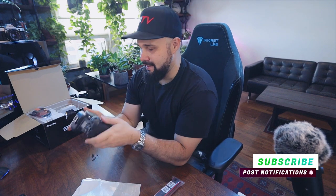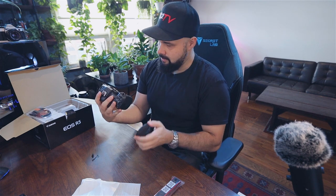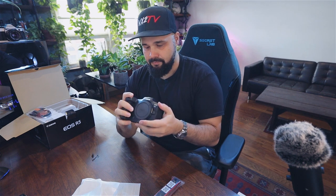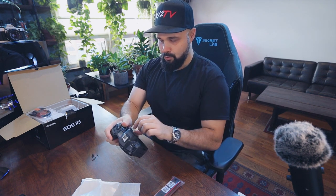That feels really nice in the hands — the rubbery grip is nice, it looks nice. The shutter goes down when you turn it off, which is great. Apparently this camera gives you the option to have the shutter go down when you turn it off or leave it up — they didn't have that on the EOS R. First impressions: it feels a lot like the EOS R but also like my old 5D. It's a beefier body, feels a little bigger in the hands, which is nice.